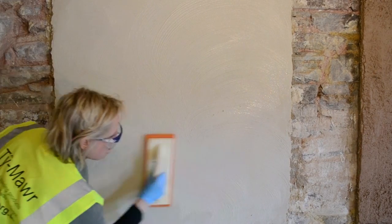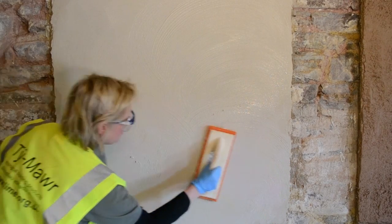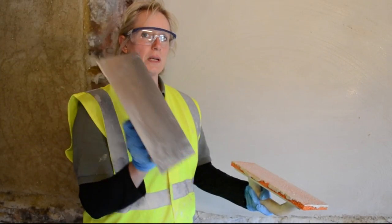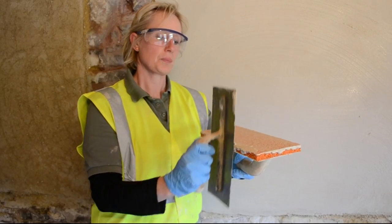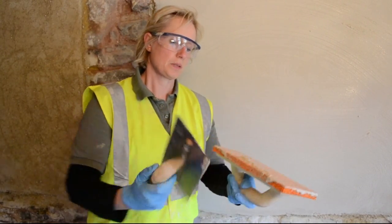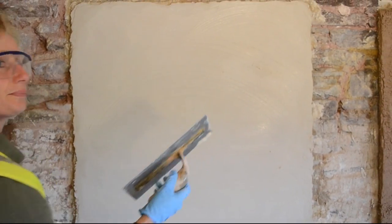As soon as you find this starts dragging, then you need to add more water. You can see this is the surface that's left, the grain of the top coat appearing from the sponge. The fat is then being pulled off the surface and cleaned off onto the sponge float, creating a fine silky smooth finish.